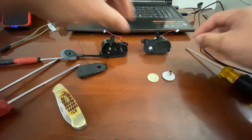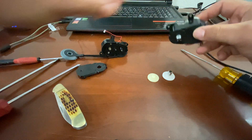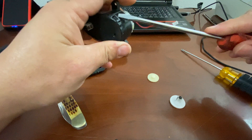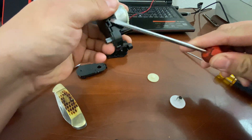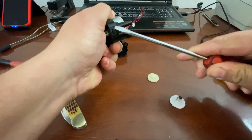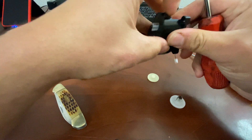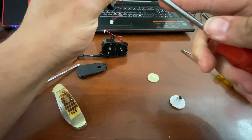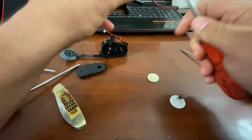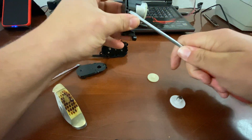Let's go ahead and pop this one off. I've got a flatter-tip screwdriver. One, two, and three — and then one, two, and three on the second unit.